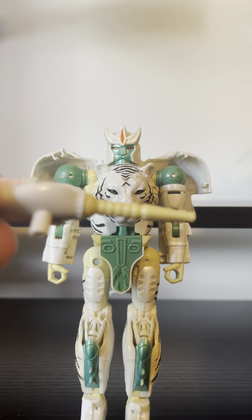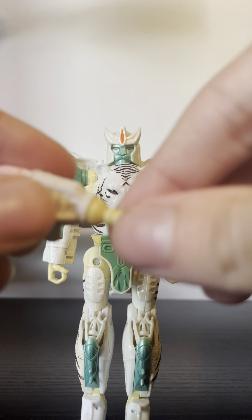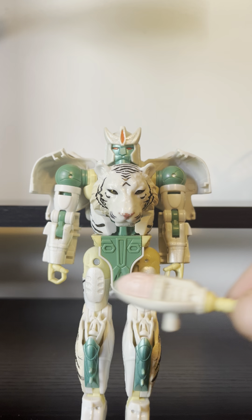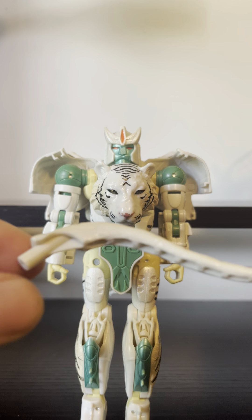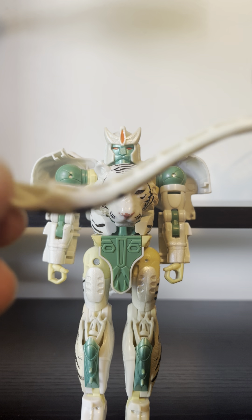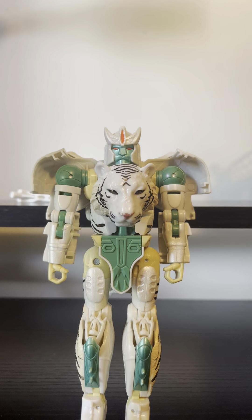For accessories, he comes with this gut blaster that I wish Cheetor came with too — and it is also suffering from yellowing. This does come apart, but I don't want to take it apart because I don't want to break it. And then his tail, which is thankfully not affected by yellowing.